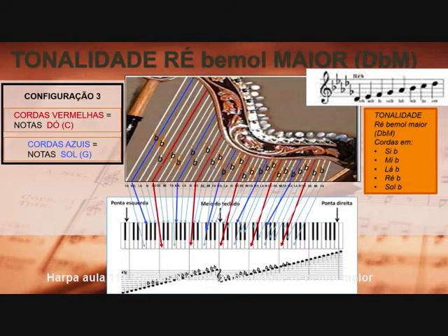Configuração 2: as cordas vermelhas, notas Dó, e as cordas azuis, as notas Fá. Tonalidade Ré bemol maior na configuração 3. Na configuração 3, as cordas vermelhas são as notas Dó, enquanto que as cordas azuis correspondem às notas Sol. Para obtermos a tonalidade de Ré bemol maior necessitamos de 5 bemol na armadura de clave: Si bemol, Mi bemol, Lá bemol, Ré bemol, Sol bemol. Então, para cada oitava da arpa, nós deveremos afinar as cordas Si, Mi, Lá, Ré, Sol em Si bemol, Mi bemol, Lá bemol, Ré bemol e Sol bemol. Fazendo isso para todas as oitavas, obteremos a tonalidade de Ré bemol maior. Lembrando que na configuração 3, as cordas vermelhas são as notas Dó e as cordas azuis as notas Sol.